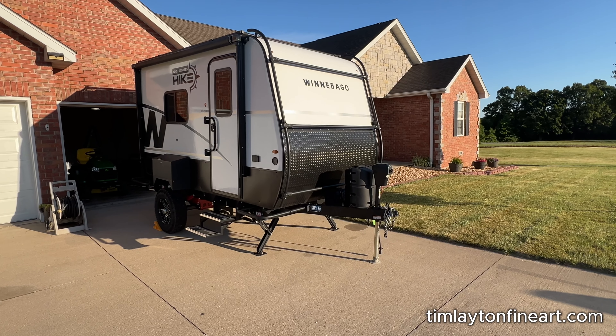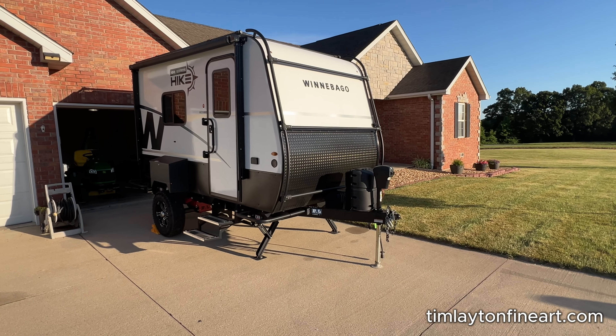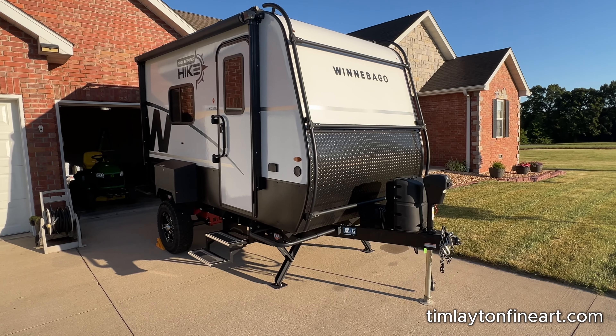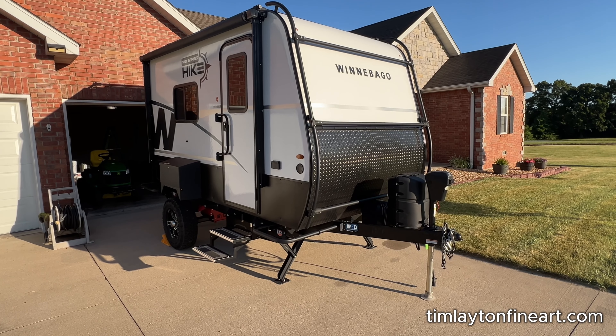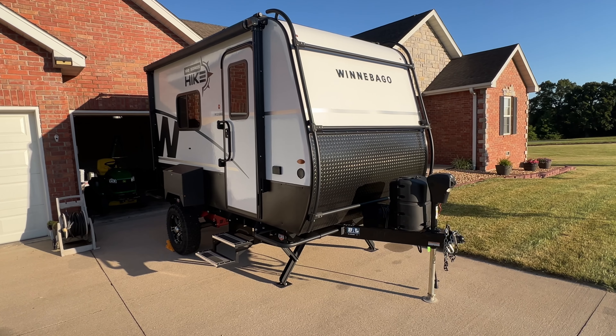Primarily it's a mobile darkroom, but it's also great for sleeping and taking a shower and stuff like that. So I'll just do a quick video right now. I'm getting ready to make a bunch of changes to it, and in fact I've already made some changes and I'll show you that.